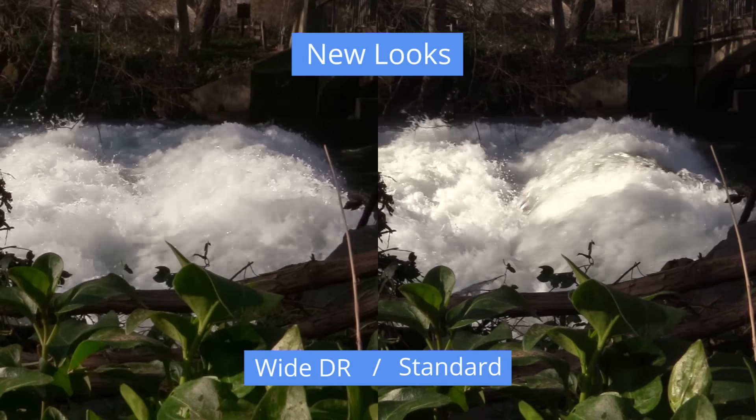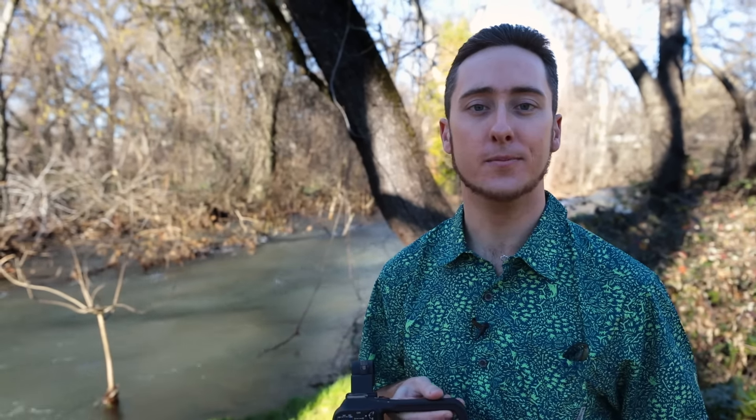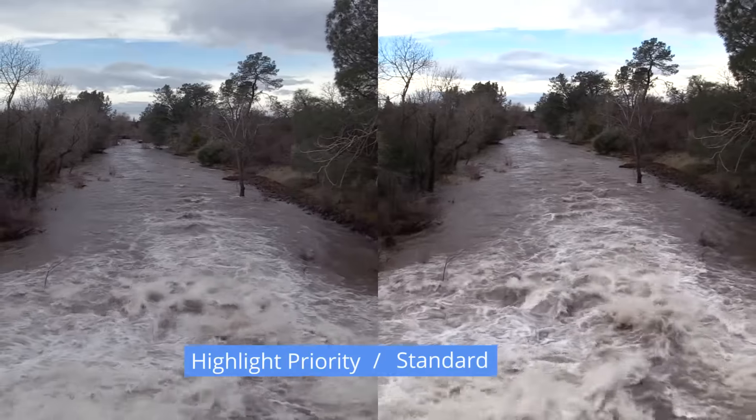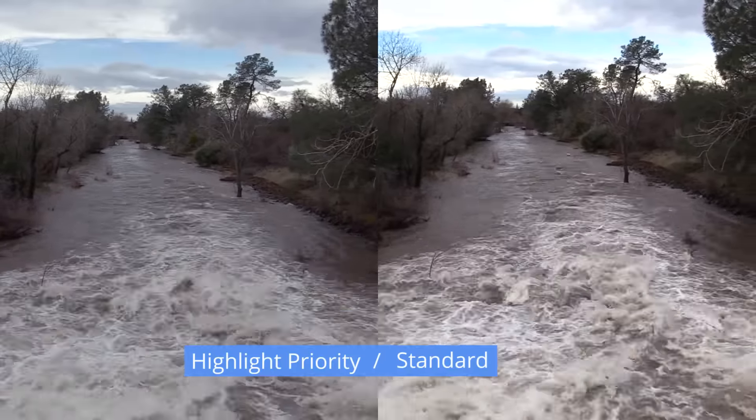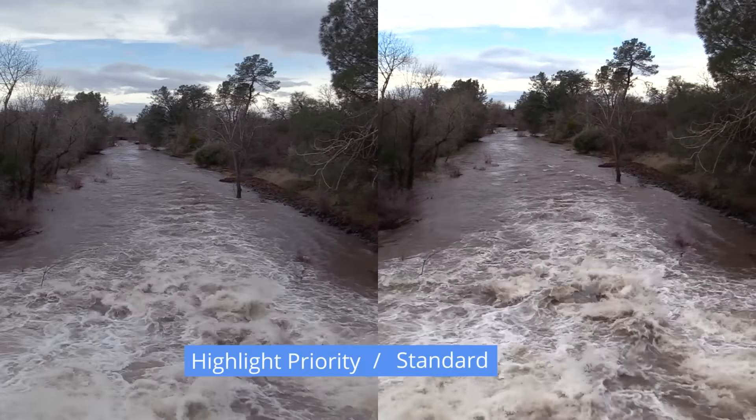It does this by suppressing overexposure in high brightness areas to produce smooth tones, even when shooting in situations with drastic differences in brightness. Highlight priority mode, on the other hand, provides you with an HDR-like feel. It reduces the amount of compression in the highlights and midtones, which creates a finalized image that has proper highlight exposure and retains detail in the highlights.